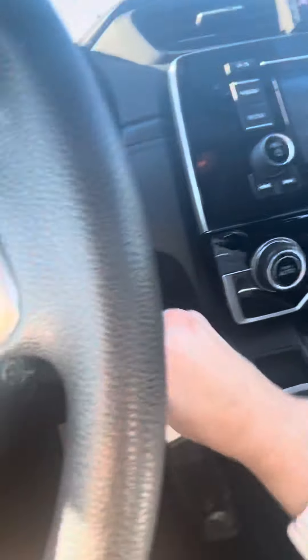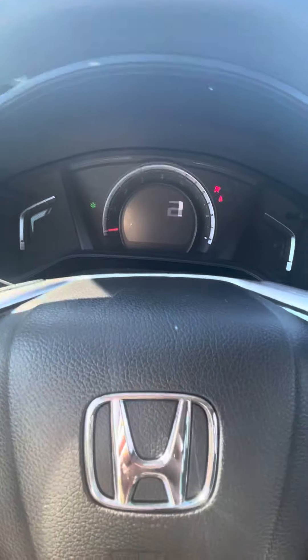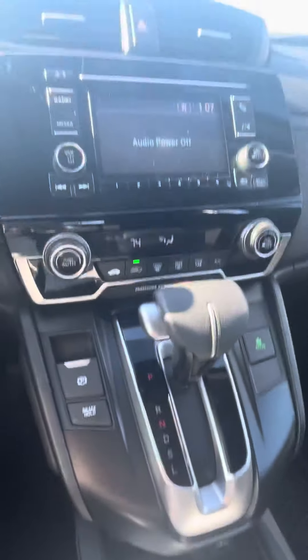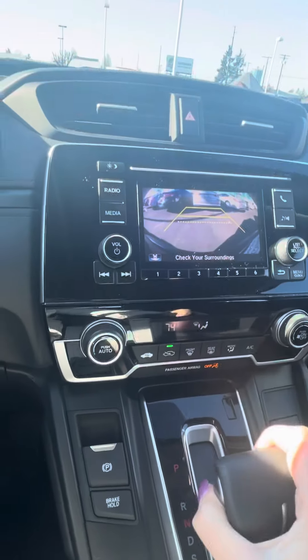Very nice, clean interior. Turn it on. Looks like you get a digital speedometer. Pop it under reverse — you get a backup camera.